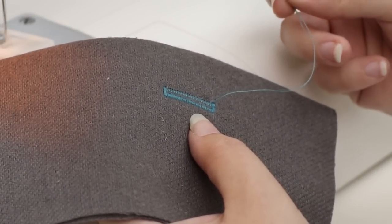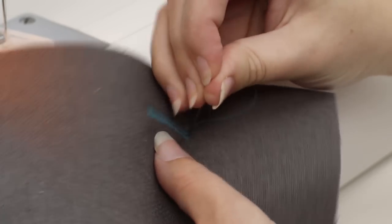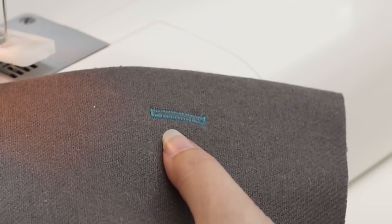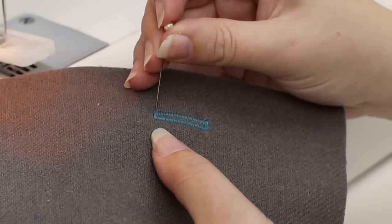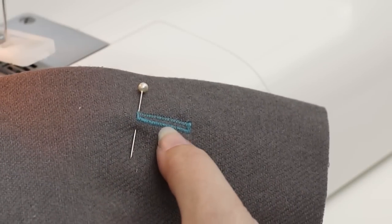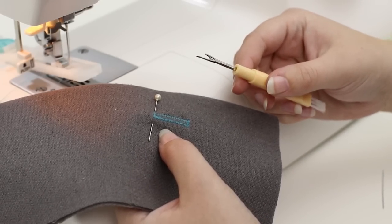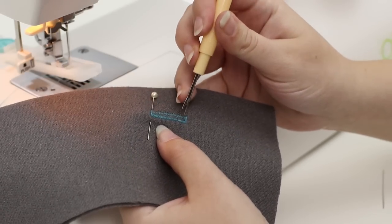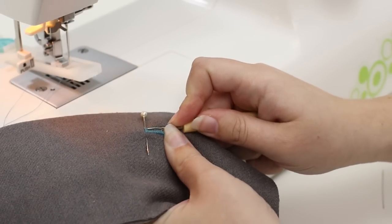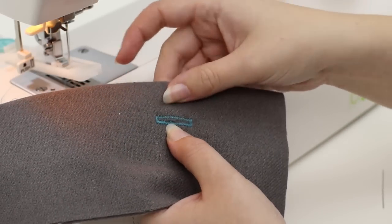To secure the stitching of my buttonhole, I'm going to take the tail that was at the end and use a hand sewing needle to bring this thread towards the back and tie it in place. Next, take a pin and place it through the top bar tack of your buttonhole. This way when I open up the buttonhole I don't cut through this upper bar tack. In your accessory tray you got the seam ripper and it's also very handy for opening buttonholes. Place it into the bottom and carefully work your way up. Remove the pin and you have a buttonhole perfectly sized for your button.